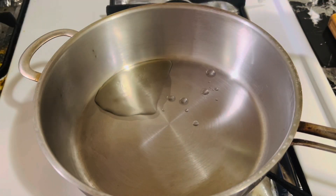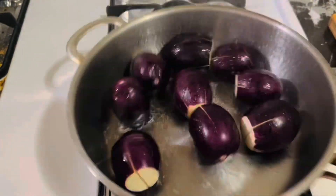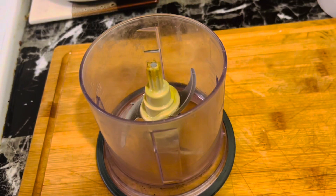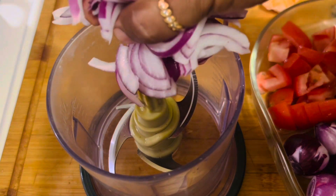Heat a heavy-bottomed pan, add about two to three tablespoons of oil, and fry the eggplant on medium heat for about seven to ten minutes, stirring frequently.